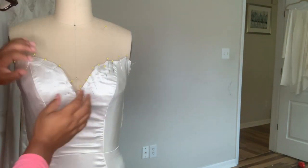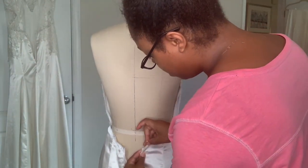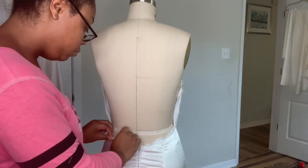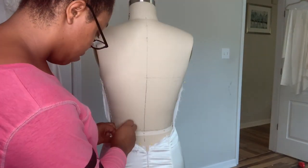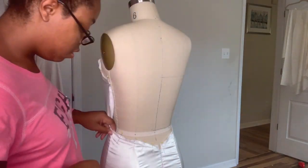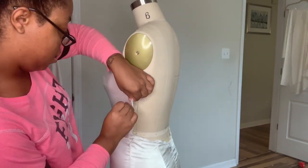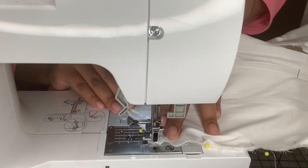I'm going to pin all the way around, making sure to pin the side seams and the back as well. I realized that my structural layer was just a little bit short, which is fine - I just zipped it up to make sure it would still fit and then pinned it zipped up because you don't want any tension back there. Then I'm going to sew them together.